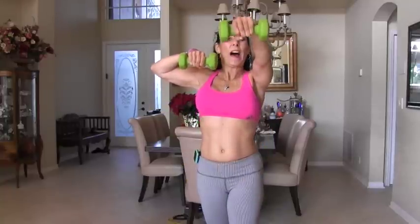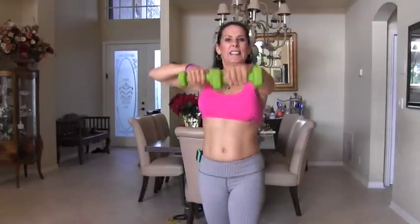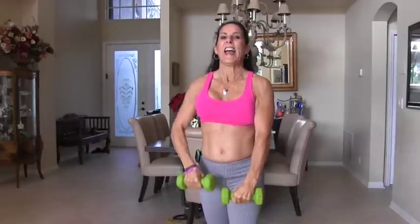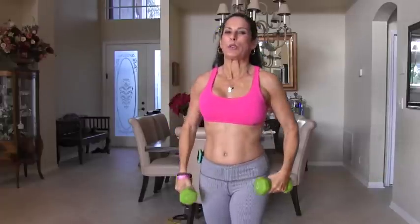4, 5, 6, 7. That's it. 8, bring it on up. 9, nice, strong core. And 10. Beautiful.